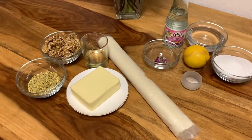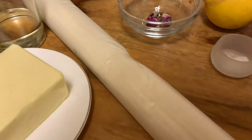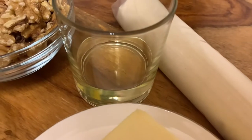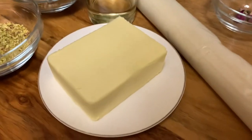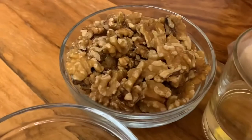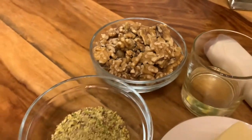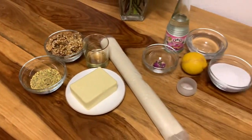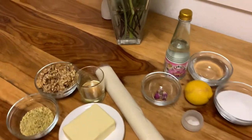Next we're gonna need yufka dough — very, very important, otherwise you need to make it yourself. And then we need oil and butter. You can take any kind of nuts you like; I love the walnuts and the pistachios. This is it, let's get to work.